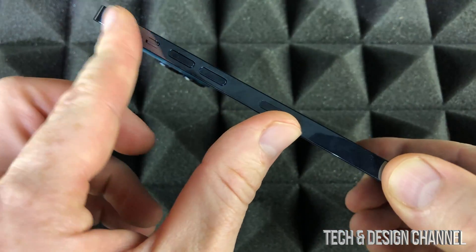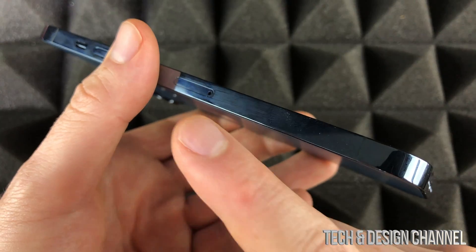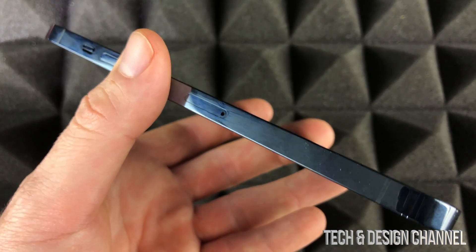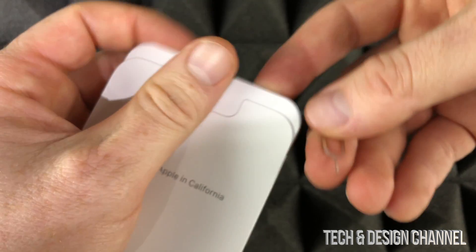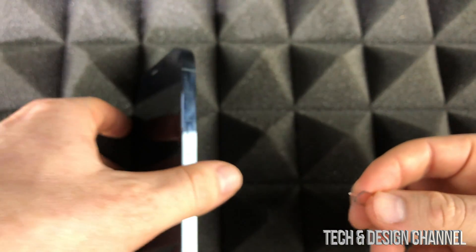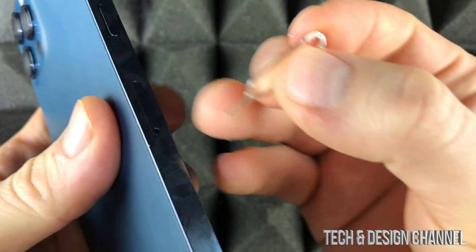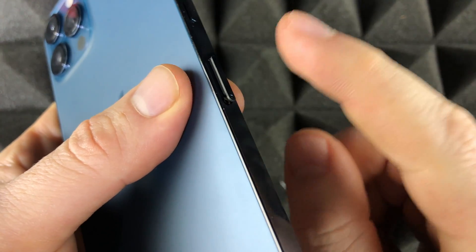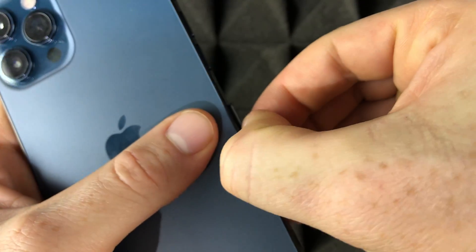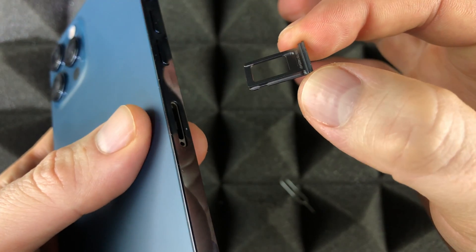The very first thing we have to do is insert the SIM card. On the left-hand side where you see the volume buttons, you're going to see a tray that we need to open. Inside your box with your brand new iPhone, you'll have a SIM tool. If you lost it, don't worry — an earring works great. Just insert the tool and press down on it; it's going to pop out. Don't be afraid to push kind of hard until it just pops out by itself, then pull it out.